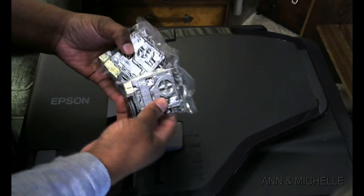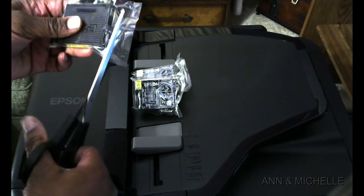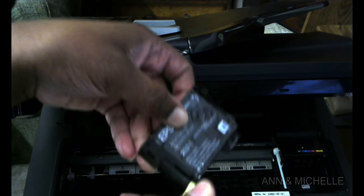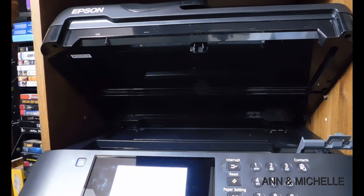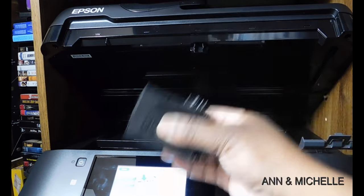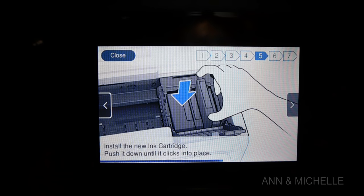Next, we're going to install the ink. To open the ink, you have to pull the tab off — it's along the side of the cartridge. Do not remove the seal from the bottom of the cartridge. Shake the cartridge rapidly, since it's been sitting for a while in the store. The pigment has settled to the bottom and you need to give it a good shake to evenly distribute the color throughout the cartridge. The printer provides instructions through the touch screen if you need additional help.